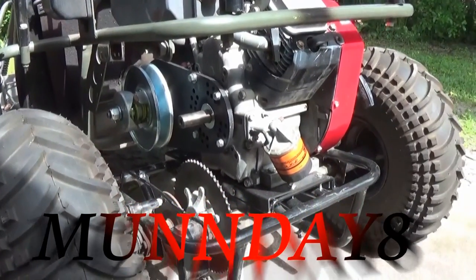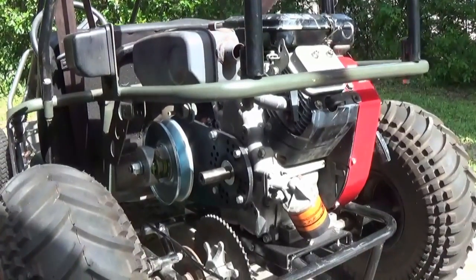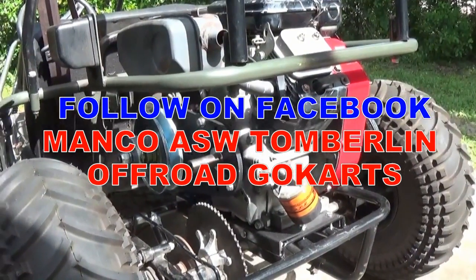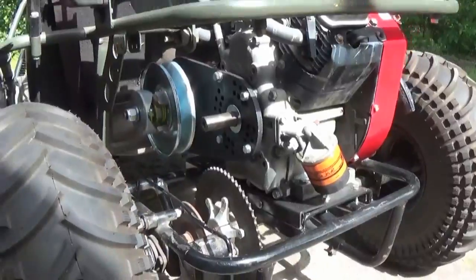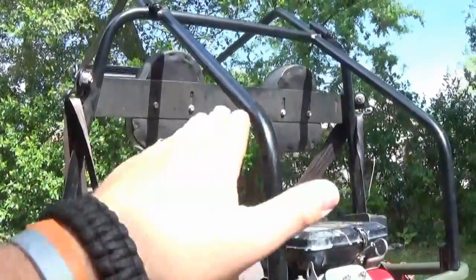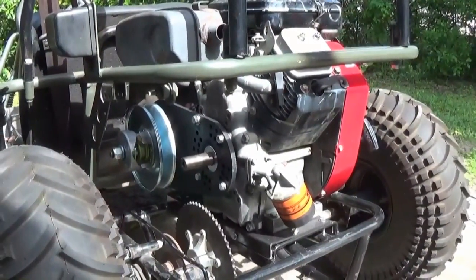Yo guys, what's up, Mond86 here. We're back on part three of the Manco 606 with the Briggs and Stratton V-Twin 16 horsepower build. As I said previously, there's a bolt that snapped off in the crankcase cover, but now we're just going to start assembling stuff. We have a gas tank to put on — we're going to mount it right up where the headrests are — and hopefully we'll get this thing running today.